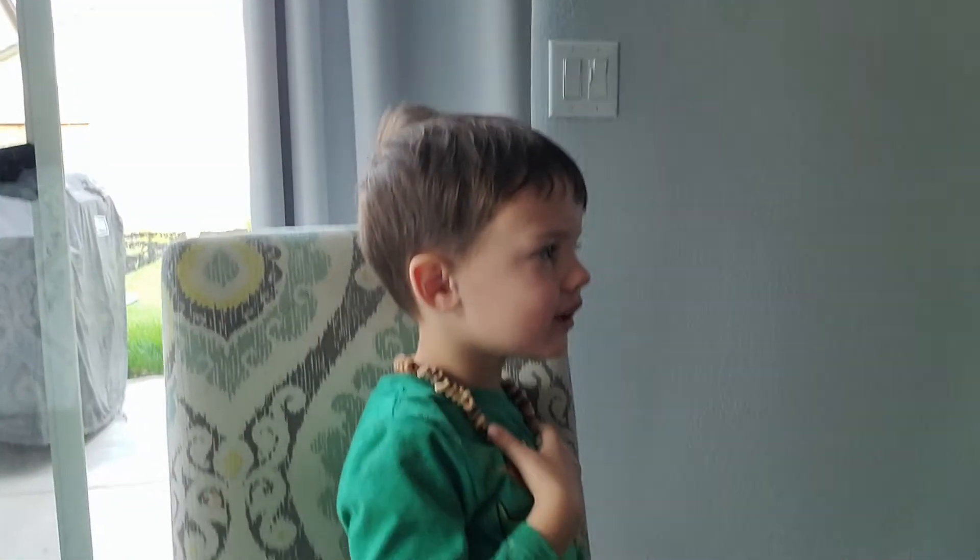He was just hungry — it was snack time so he just wanted to eat the Cheerios, but he's having fun now eating a necklace. All right guys, I hope you have a great day and I'll see you later for more Summit Kids daily activities.